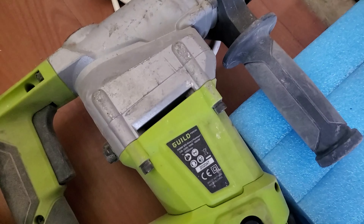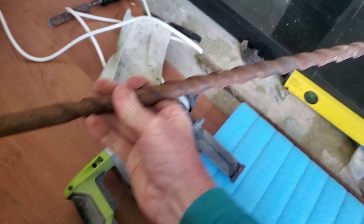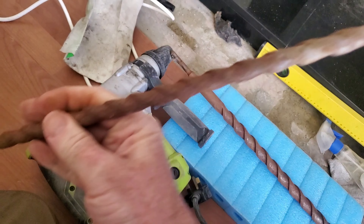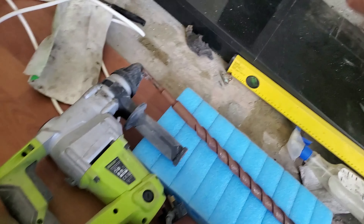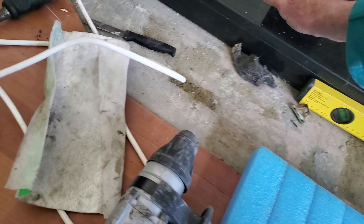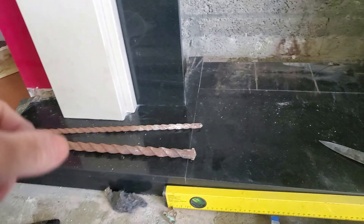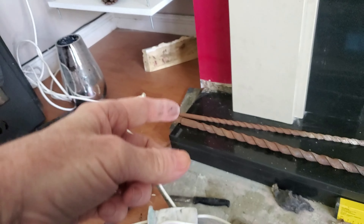The good thing about an SDS drill — look at the size of these bits. Can you imagine doing that with a wee Black and Decker? You're still better off starting with a smaller bit and then using a bigger one. There's no problem going through that chimney breast. The only problem sometimes is there might not be enough room for the size of the machine and the bit, so I might have to drill from this side.